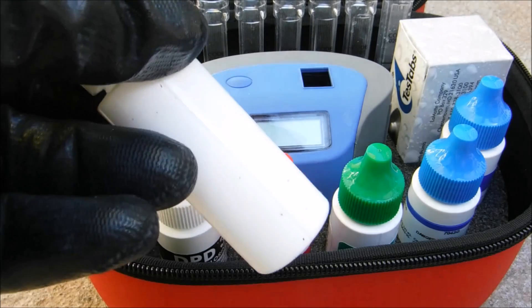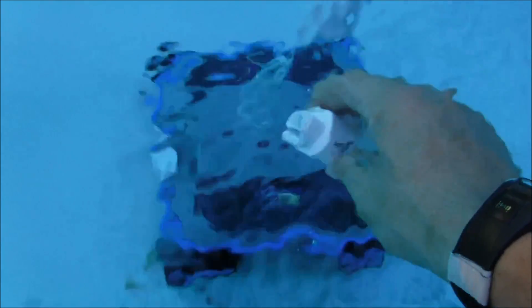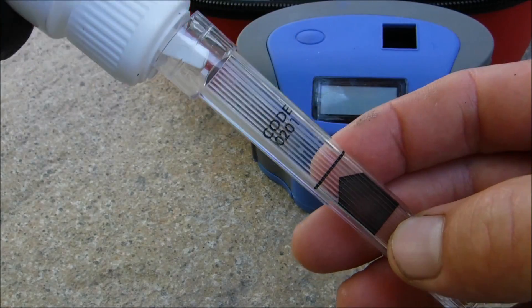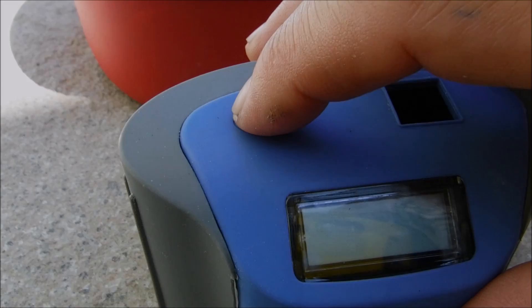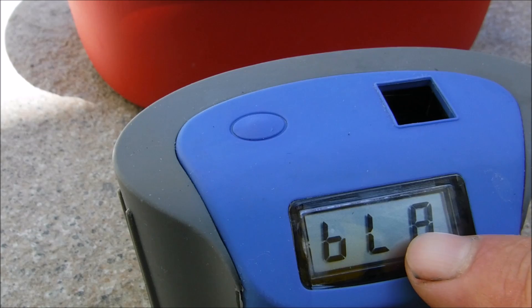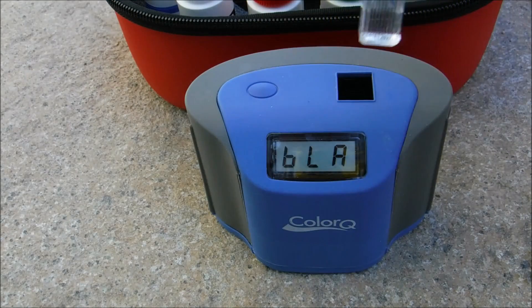The first thing we're going to do is get a water sample with the sample bottle included. Take one of the test tubes, make sure it's clean and dry, and add the water sample to the black line, which is the 5 ml line. The button on top turns the Color Q unit on. After turning on the unit, blank it out to get accurate readings — insert the tube with the arrow facing forward.